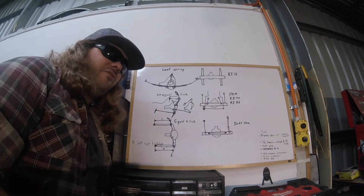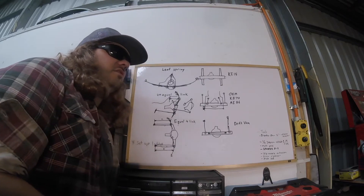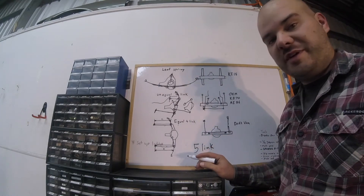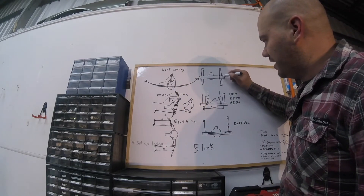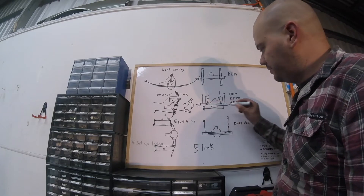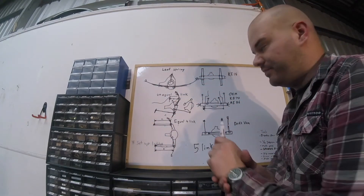So you keep saying stuff about four link, but then every now and then you say five link man. Five's not four, so why do you call it four link but then call it five link? So far we've only been talking about four — two uppers and two lowers. But in the case of a leaf sprung rear end, the diff is literally held in place by being bolted down to the springs. In this situation we have four movable links. Side forces mean the diff can go side to side whenever it wants — these four links only control up and down and back to front. They don't control side to side. So we need a fifth link.